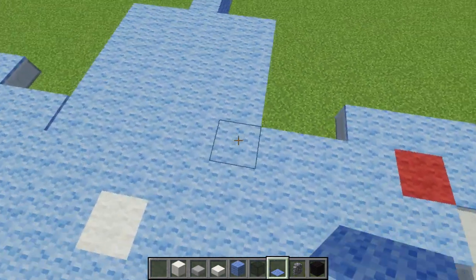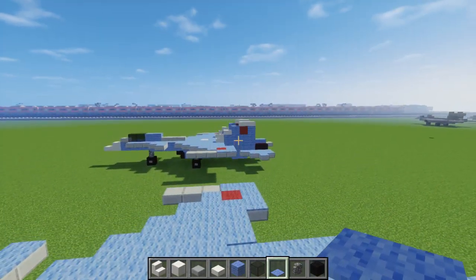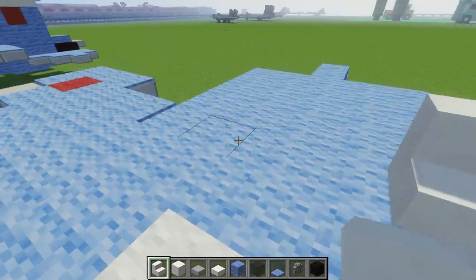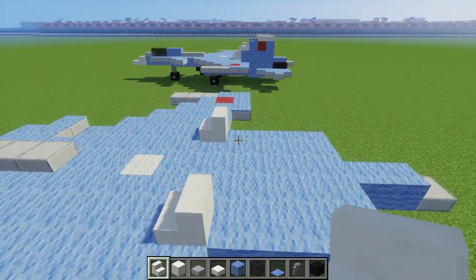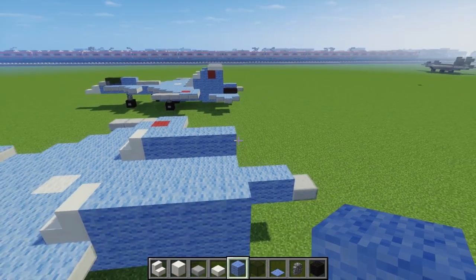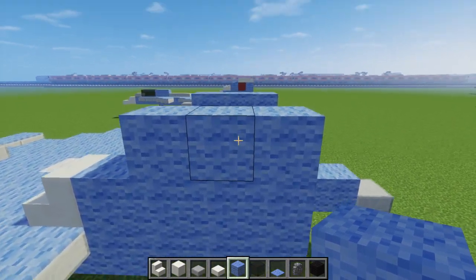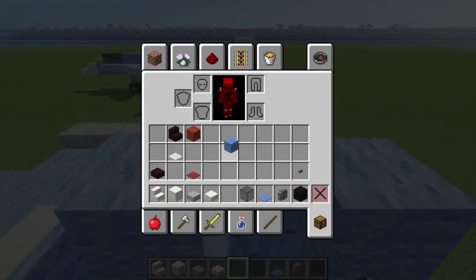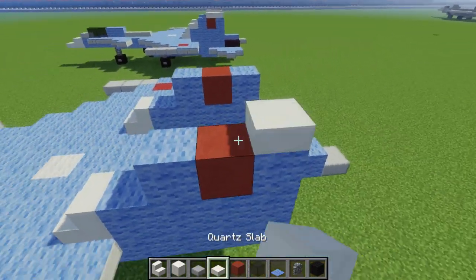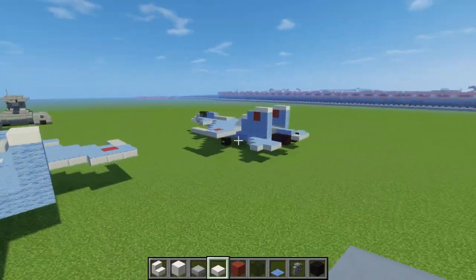We're going to leave this piece alone. Instead, we're going to add the fence that they have in the back. So right over here, just add these quartz stairs. Then we're going to add light blue wool and make it 4 blocks long, continuing to the end. Then the next one is 3 blocks. In the middle, we want to use red hardened clay for the star that they have on top. Cap it off with quartz slabs over here and over here as well. So there we've got the tail wings.